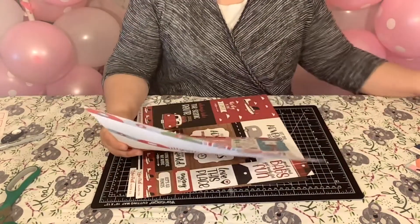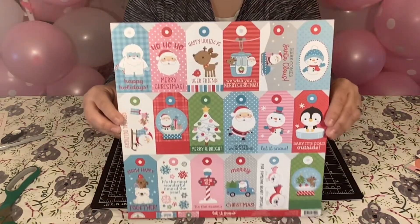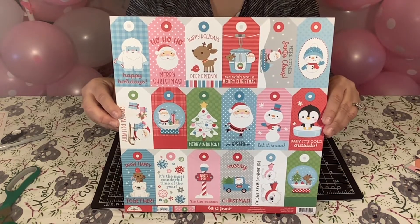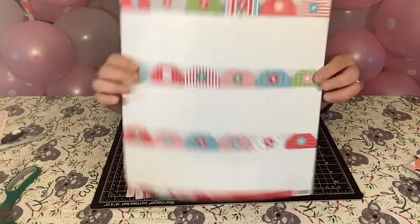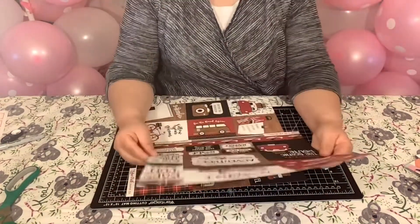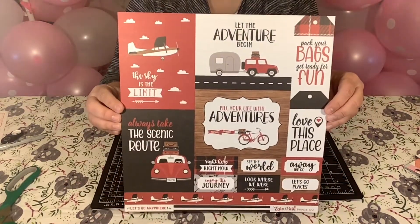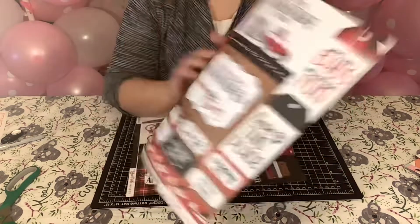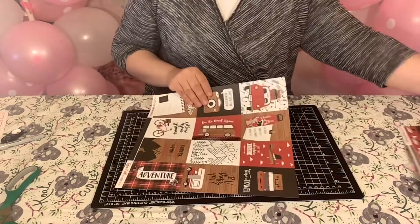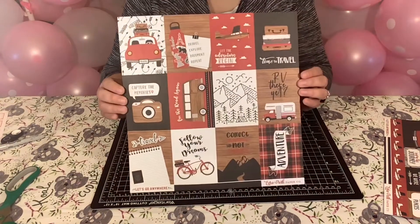And then I purchased from Doodlebog, Let It Snow. Hey, it's never too early to work on your Christmas tags, right? I know it's only January or February, but it's never too early. That's the back. And then I have Echo Park Paper, Let's Go Anywhere — it's really pretty, I like that. And the stripes on the back. And then Echo Park Paper Company, Let's Go Anywhere — here's another one.